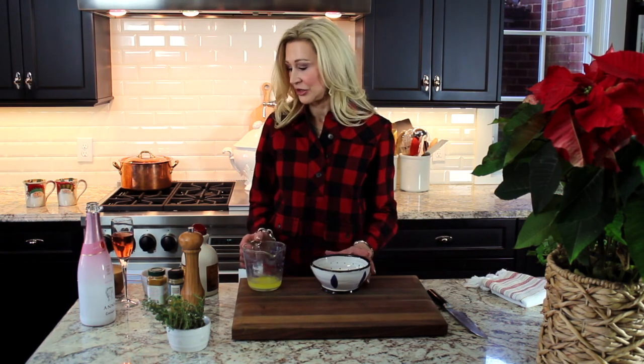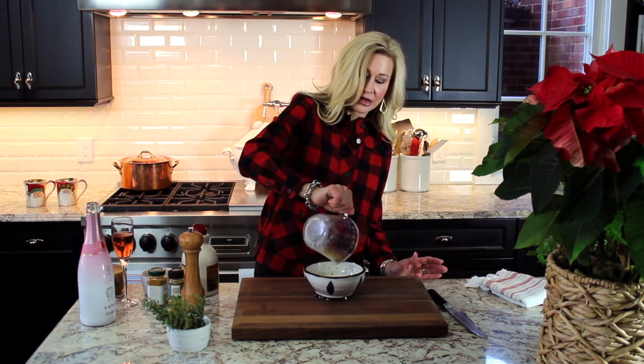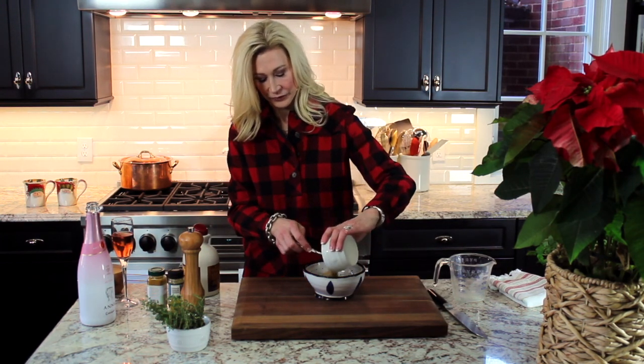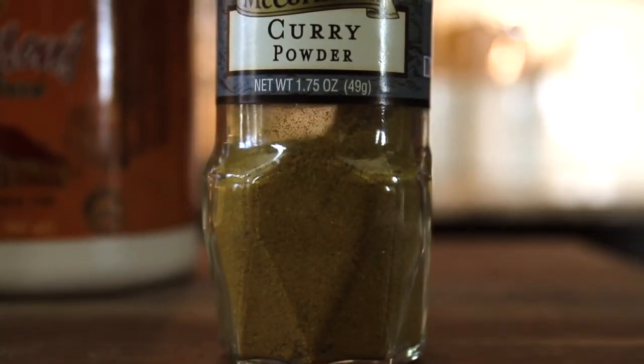Next we're going to make a snack mix that will be great when you have friends over for drinks, or just for a Christmas afternoon after everybody's finished eating and wants to nibble. It's a really easy snack mix and it's delicious. You're going to take about four tablespoons of melted butter and add about half a cup of brown sugar and about two teaspoons of curry powder.